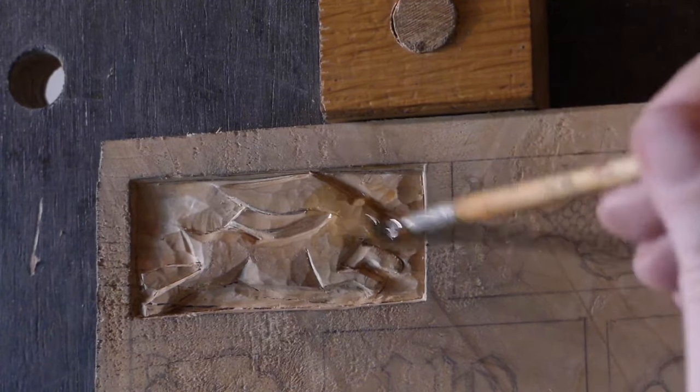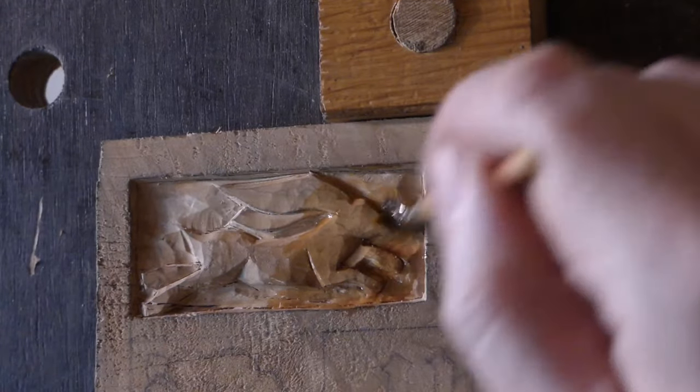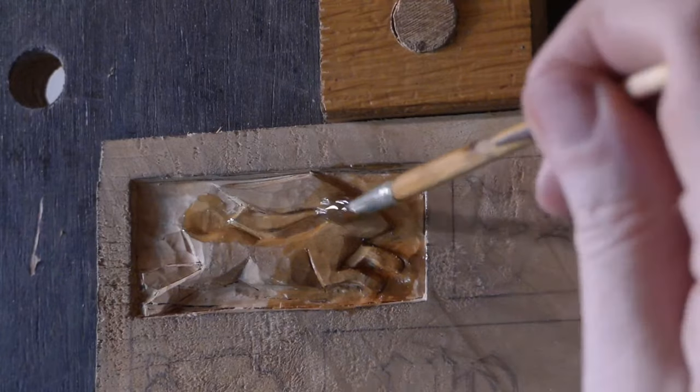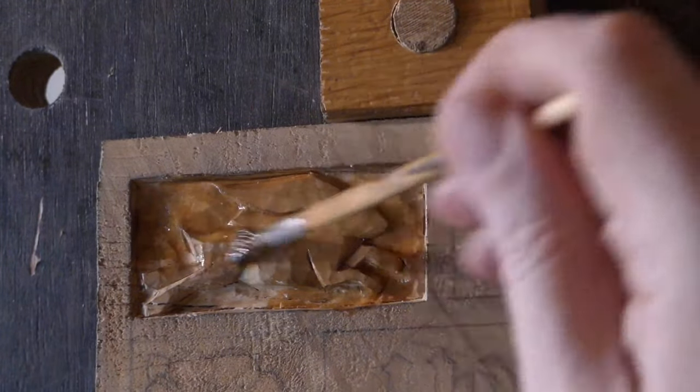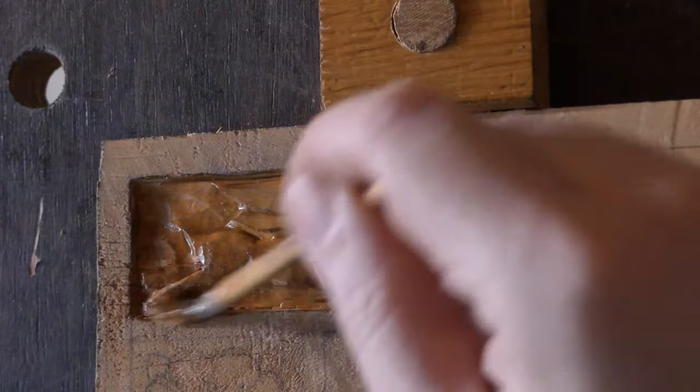Now comes the absolute best part — oiling time. That looks quite nice.